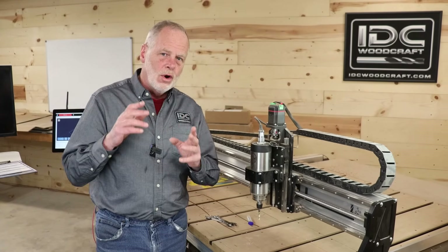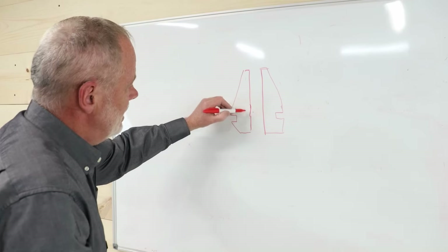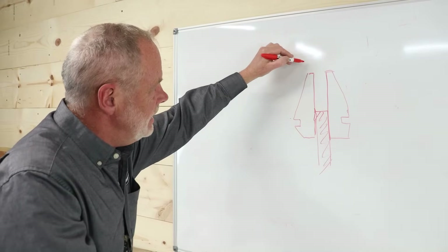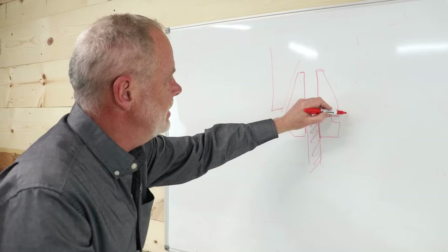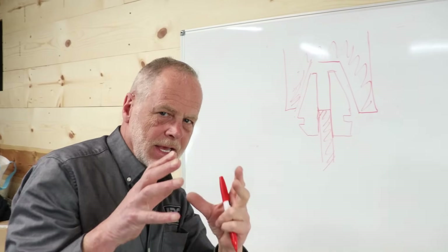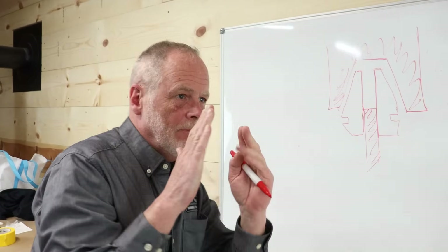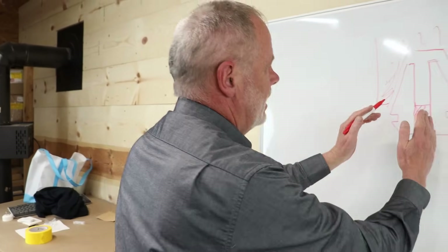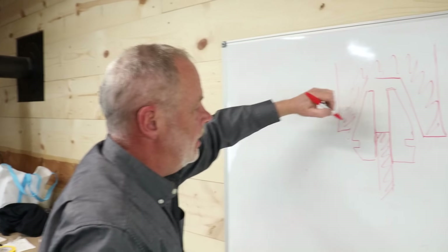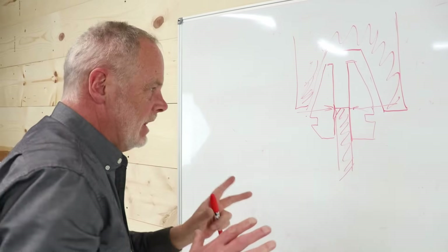Let me take you over to the whiteboard to show exactly what happens. This is a side image of the collet, and what that creator is doing is putting the router bit in only a little way. The shaft of the spindle is like this — when tightening down with the nut, it pulls up. Since a collet is spring steel, it's just a tad smaller in diameter than the shaft of the router bit, so it will start to deform. The whole collet as it's drawn up will tilt, and all the force goes right into that little corner of the router bit, starting to dig into the collet.